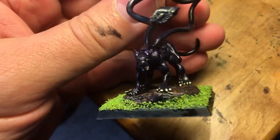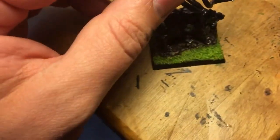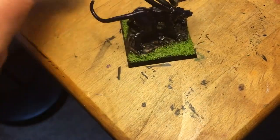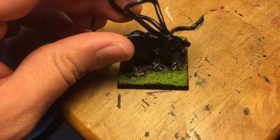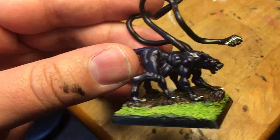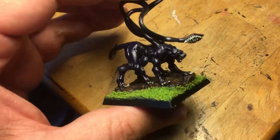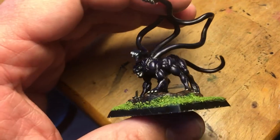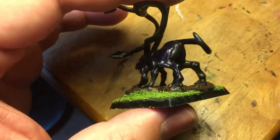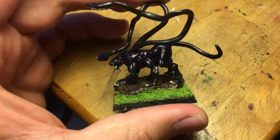Not a lot of time was invested in this. It was just one of those things where I had a little bit of time — this would actually be a great job for a speed painting contest. I wouldn't consider this any sort of contest quality as far as miniatures go, but I just wanted to show you what your miniature would look like painted like this. Any questions regarding the paints, let me know — I use a lot of really old stuff.